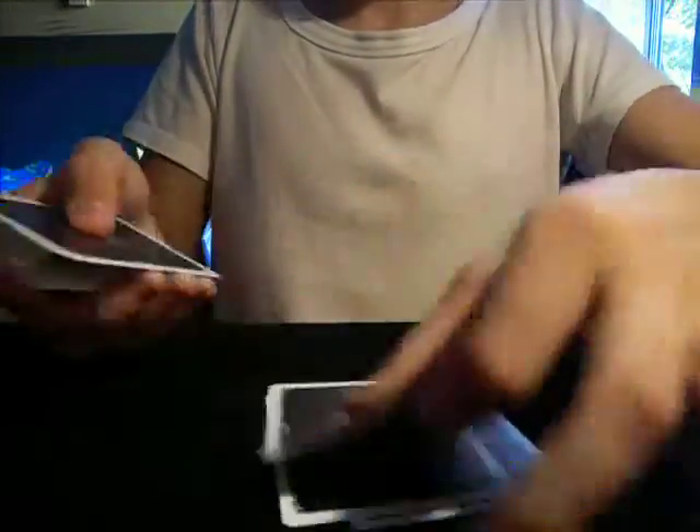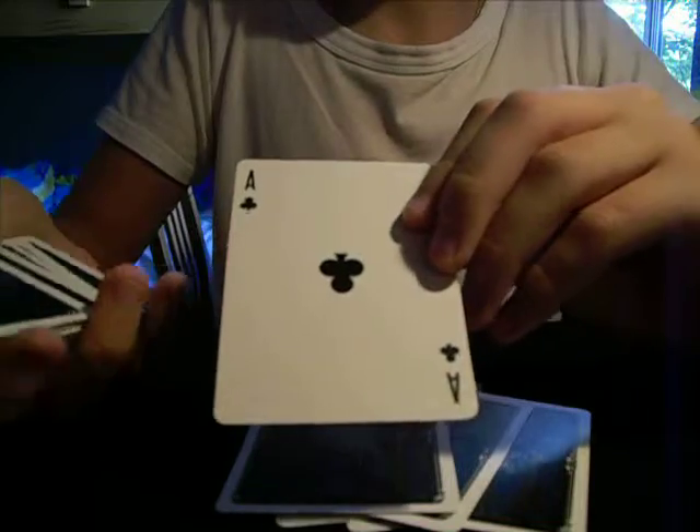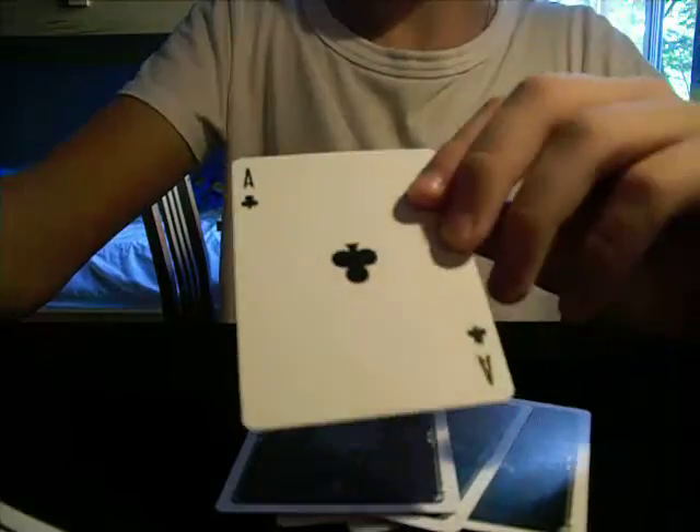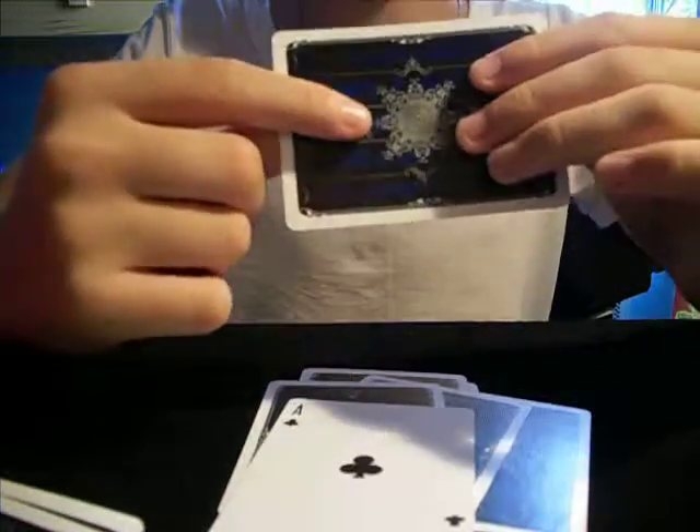And you make 1 plus 7, which makes 8. If you took 11, you make 1 plus 1, which makes 2. So for 8: 1, 2, 3, 4, 5, 6, 7, 8. So you picked a random card and it was the Ace of Clubs. And behind this I made a prediction — it is the Ace of Clubs.